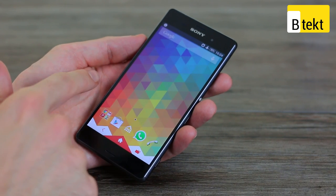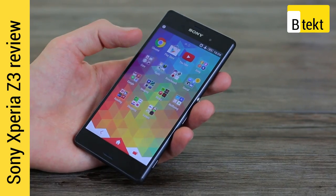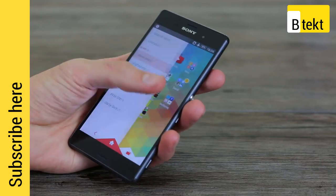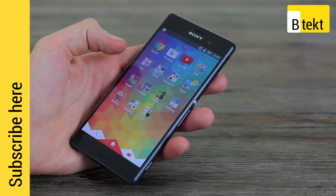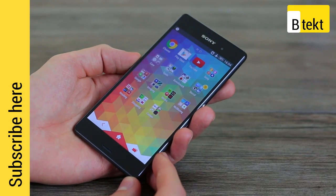Hey guys, welcome to BTEC. Basil here with the Sony Xperia Z3. The Xperia Z3 is Sony's best flagship to date, unsurprisingly given the fact it's their latest. It's very good, and this is our full review, so we're going to tell you why we came to that conclusion.